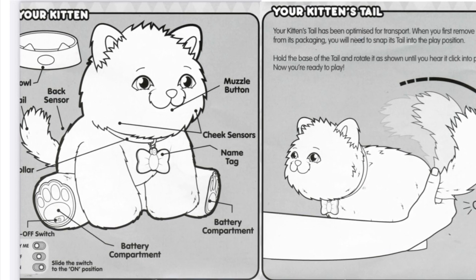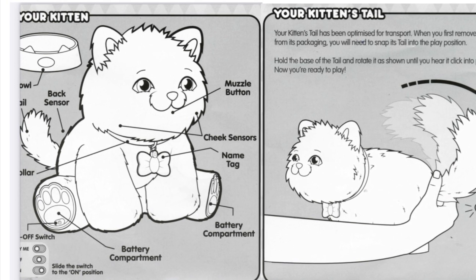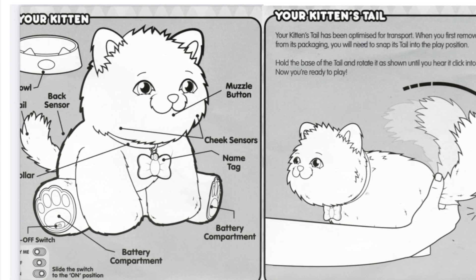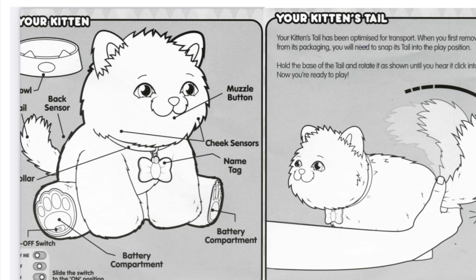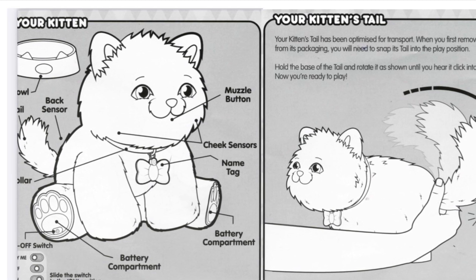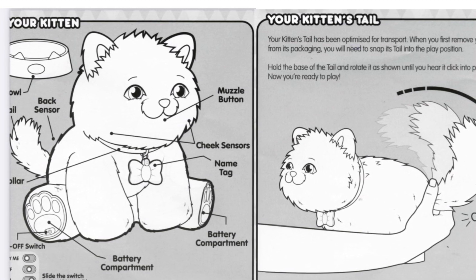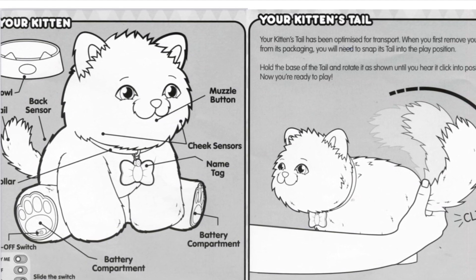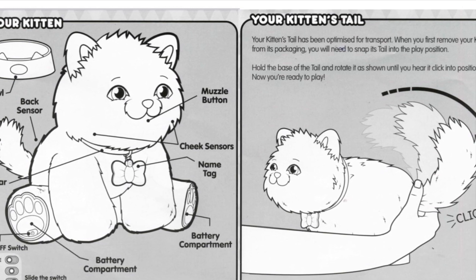And then we have a diagram of the kitten showing where the sensors are. It's got a touch sensor on its back and touch sensors on both of its cheeks. Then it says a muzzle button, which would suggest it's not like a reed switch activated by a magnet. We'll have to test that out.